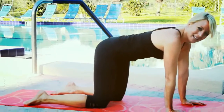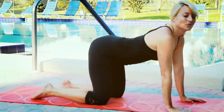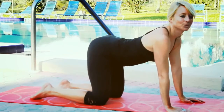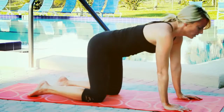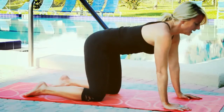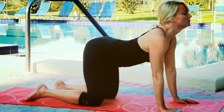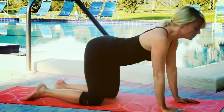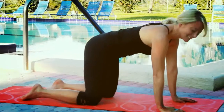You're going to take a nice deep inhale through the nose. And exhale, bring your belly down towards your mat. Inhale, come back to your straight back. And exhale, bring your belly down towards the mat. One more time — inhale to center, and exhale down.